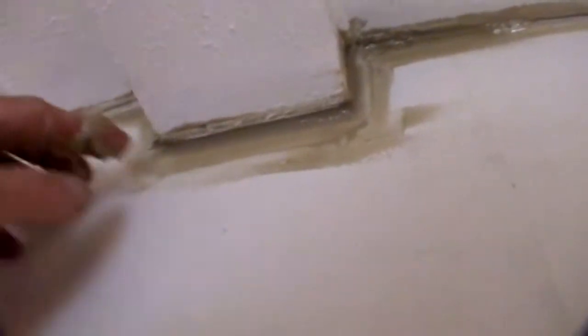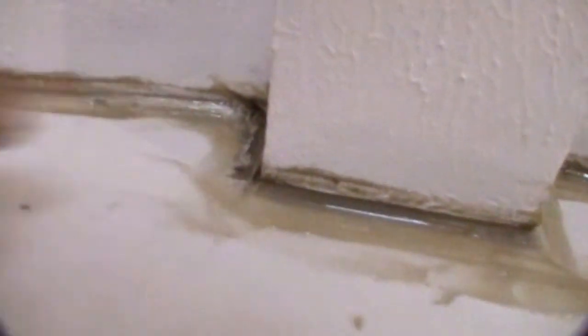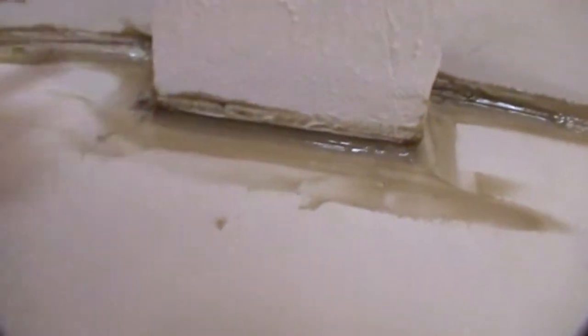A lot of people would use caulking — bathtub caulk. Bathtub caulk is the worst thing you can use for that. So there you go, one more time in there, and I think we are done.